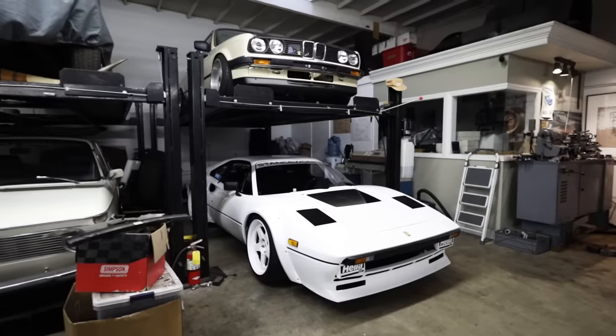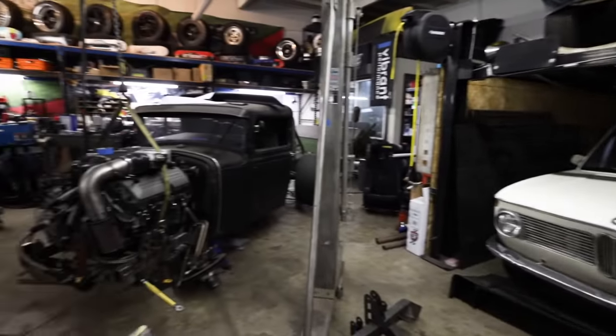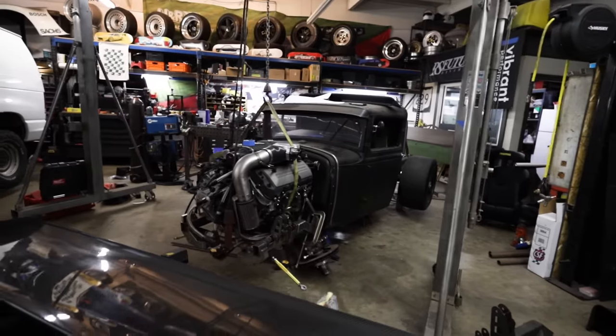I'm at Stance Works — this is Mike Burrow's shop. He's a good friend of mine and he's going to be lending a hand and letting me take up his shop space with my van. He also has some pretty cool projects in here, and if you don't already follow him on Instagram and YouTube, you need to go check out his channel — I'll put a link in the description.